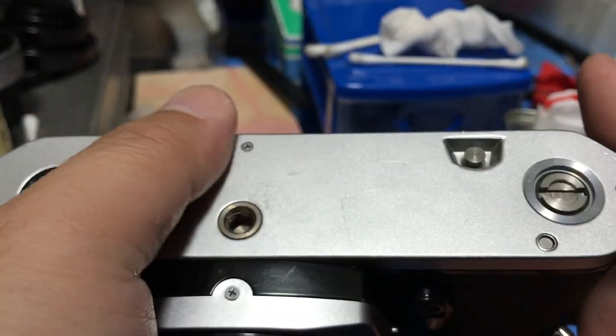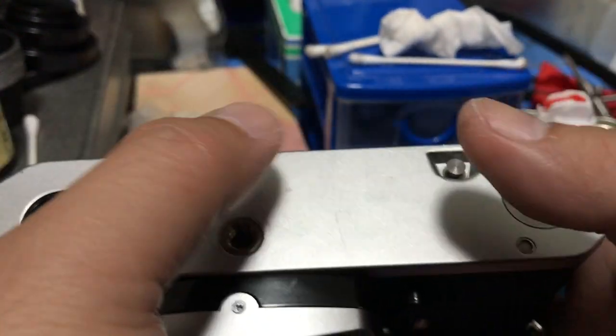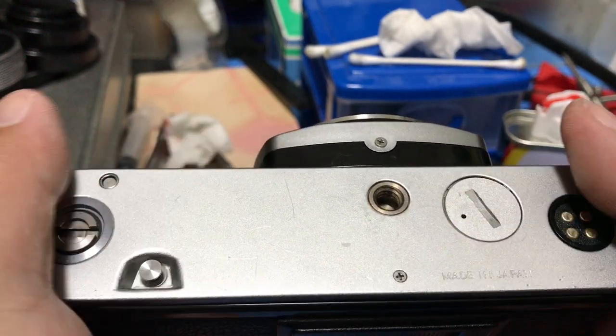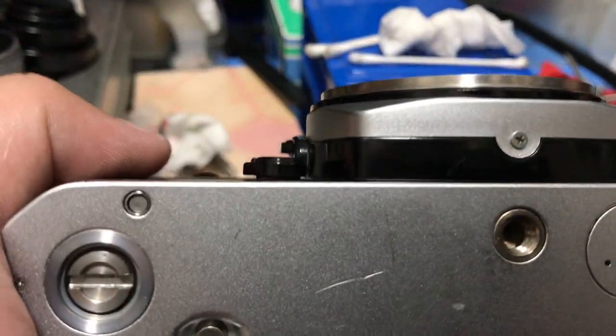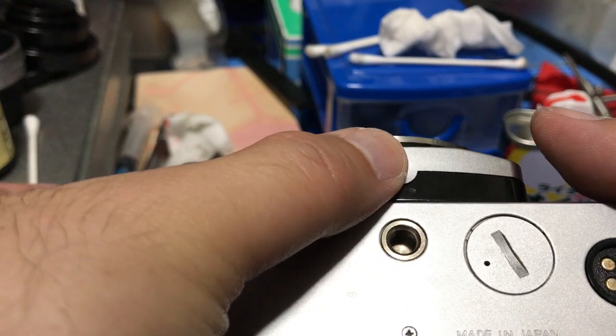I also removed the bottom cover and cleaned the other side, blew some air, and checked the mechanism — cranked it to see if the levers and locks work.